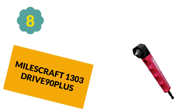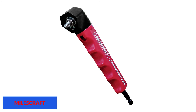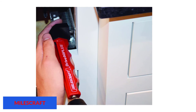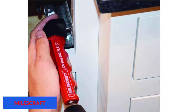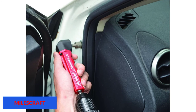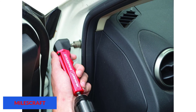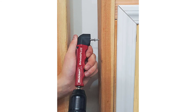At number 8: the Milescraft 1303 Drive 90 Plus. This is an impact-ready tool, meaning it can be used with impact drivers. It features new and improved gears with integrated support for longer life and durability. Its close-quarter drill characteristic and 1.5-inch minimum reach make it ideal for tight spots. It is also designed with finger grip and flat back handles that provide comfort, control, and assistance with perpendicular drilling.